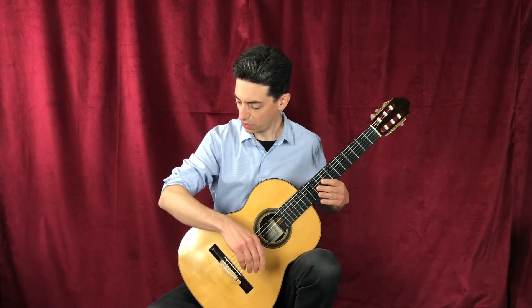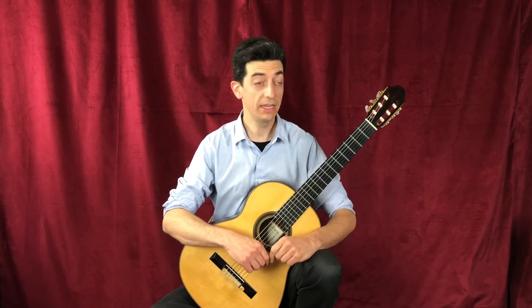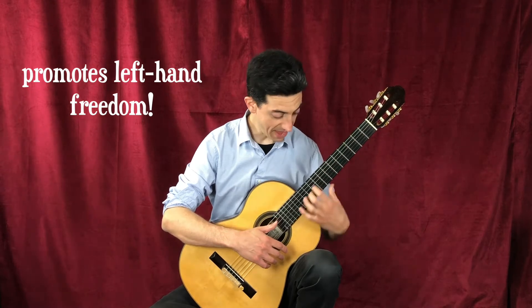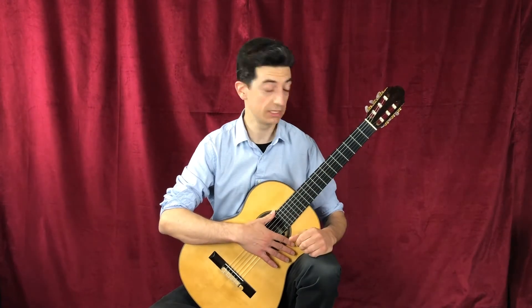And then finally, your right arm can rest on the guitar like this, and you have kind of a nice lever here. There are many benefits to sitting this way with the guitar. One is it keeps your back and spine straight to promote healthy ergonomics. And two, it lets your left hand have access to all the notes of the guitar from the low frets all the way to the high frets without causing too much twist on your wrist.